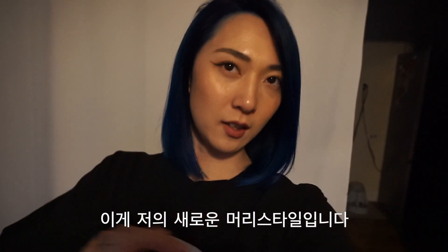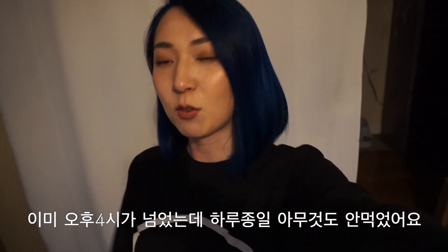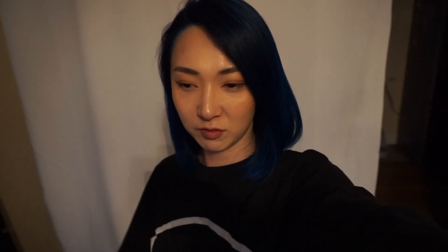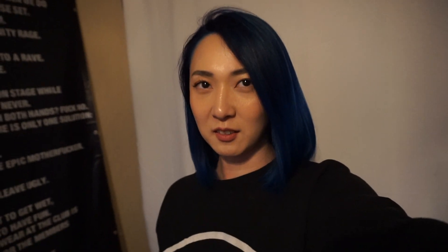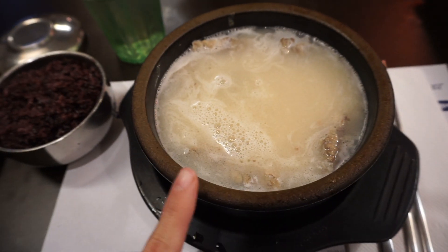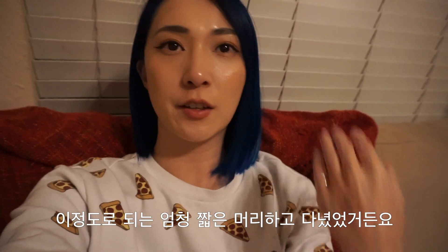So this is my new hair! It looks darker on camera but it's actually really blue. And I got it short. Oh my god, I'm so hungry because it's already past four and I didn't eat anything today. Andy is going to have dinner with his friend so now I need to figure out what I should eat. I want to eat Gyochan chicken but Andy is saying no — tomorrow. I want to eat today! So what do you think about my new hair? It feels weird to have short hair again.